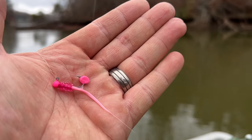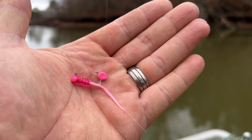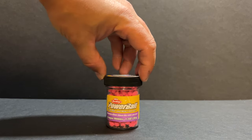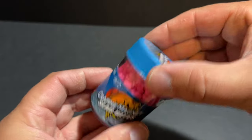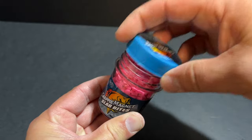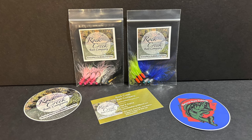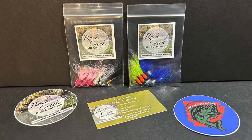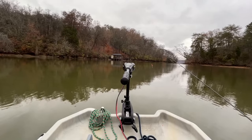Now, while hand-tied jigs work just fine by themselves, I always like to fish them the same way I fish soft plastics — by tipping the hooks with attractant pellets like the Berkley Crappie Nibbles or the Crappie Magnet Slab Bites. And if you're a live bait guy, throw a minnow on the hook of one of these jigs and you're going to slay them, I promise you. Without further ado, let's grab our ultralight rod and reel combo, hop in the Palm Prowler 8, and get after a few of those crappie.